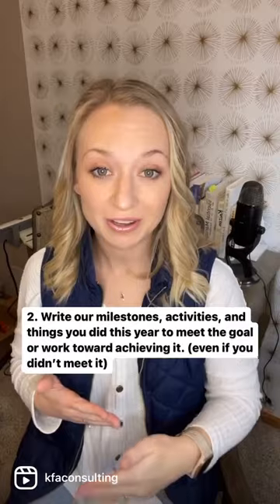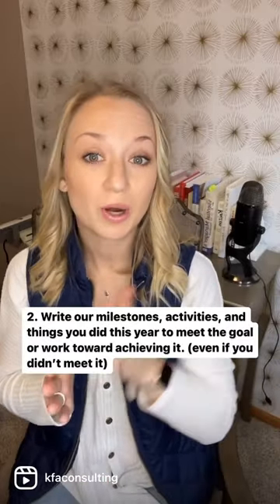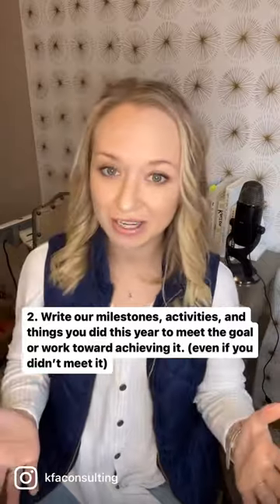Number two: write out milestones, activities, things you did to meet the goal or worked towards achieving it, even if you didn't meet the goal.